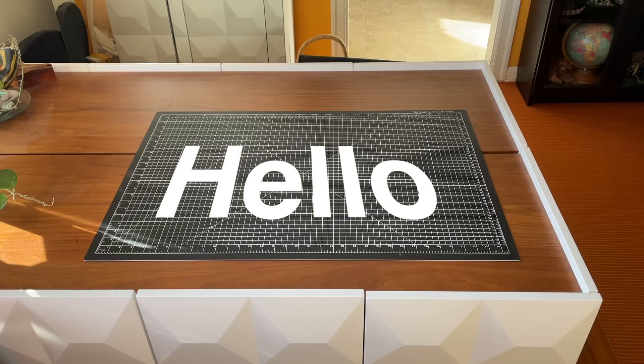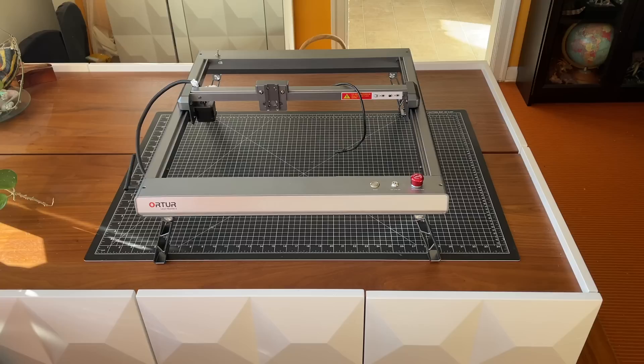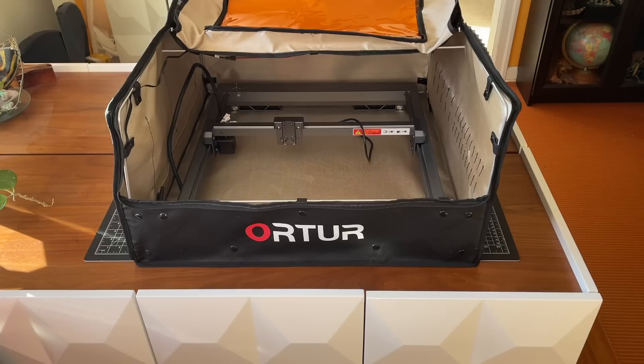Hello. I have acquired a laser — with legs. We gotta put some wood under it. And if you're suspecting I was given this Ortur Laser Master 3 by Ortur, then you're correct. But it's not the only thing I got — an enclosure!